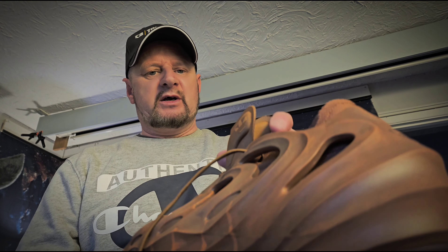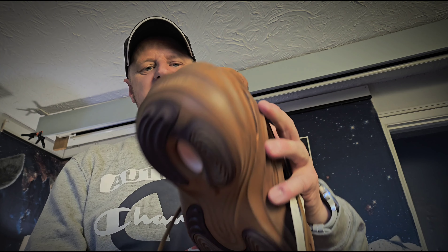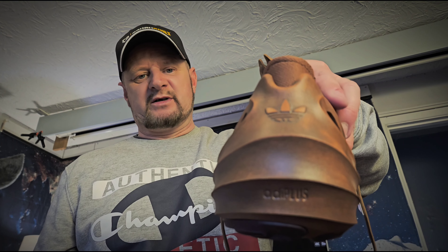They did have a black pair with luminous insides and luminous laces, but the black looked a bit flat and crap. These have got a bit of texture and they've made them look like leather somehow.